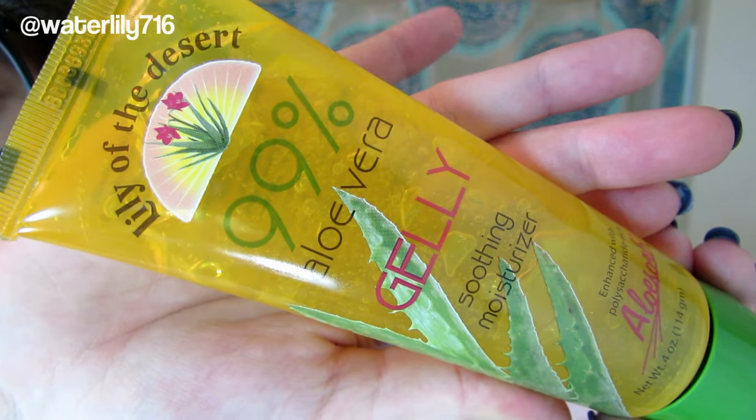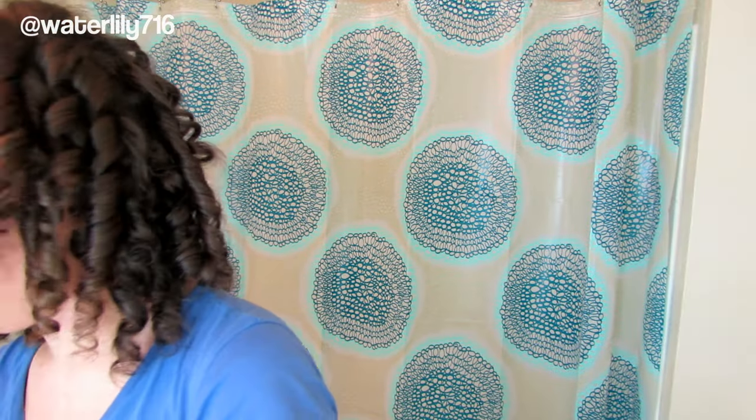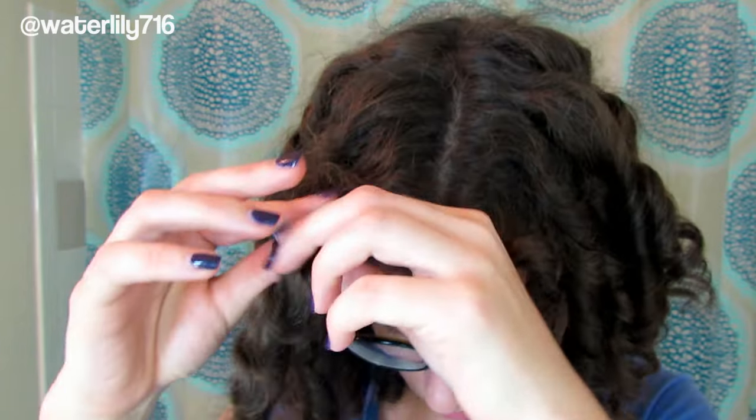I'm going to take some Lily of the Desert aloe gel and separate the curls. Take a little so you don't frizz it up, and I like to start at the top and gently pull apart the curl. With these you can pull them apart multiple times — spend as much time separating as you feel you need to. I definitely feel like this makes them look a little more natural.